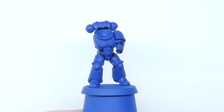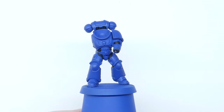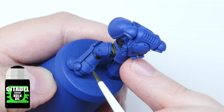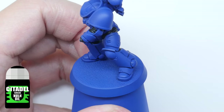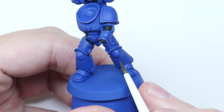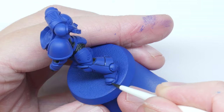Now I want to start giving the armour some definition, which basically means defining the details that are there, and I'm going to be using a recess shade for this. A recess shade is a technique used to paint whatever you're using straight into any recessed panel lines or detail. For the Ultramarine armour I'm using Nuln Oil, and I find that using a glaze brush really helps — you don't have to worry about overloading your brush and getting it everywhere, and it's small enough to get into most details.